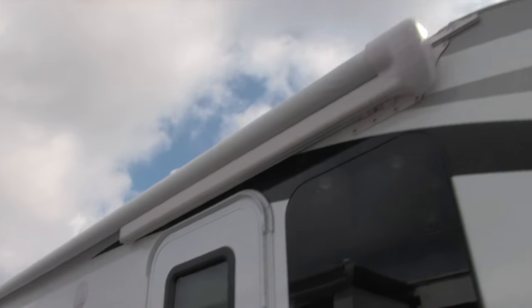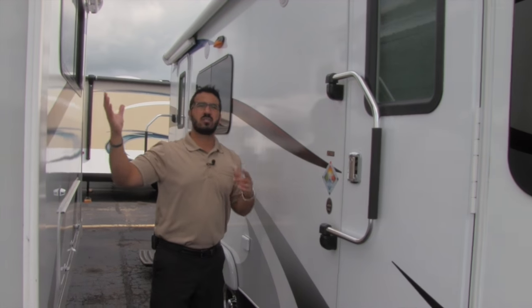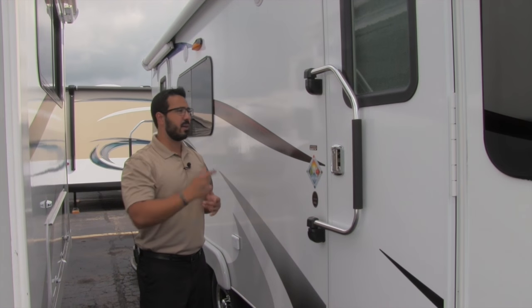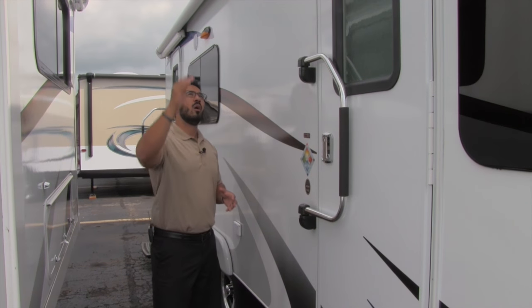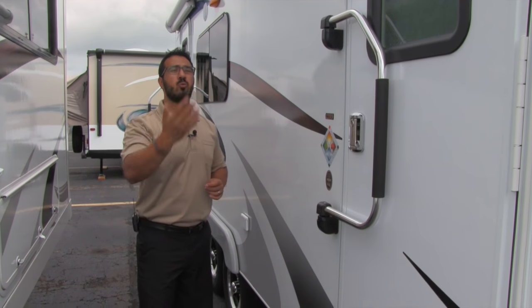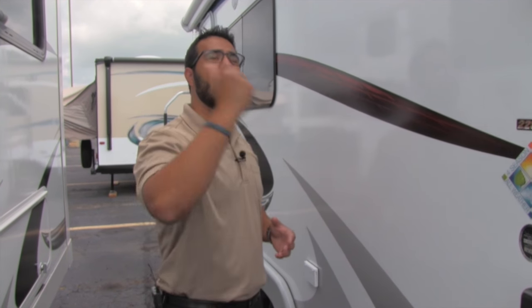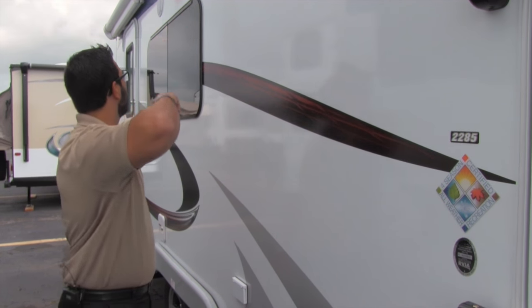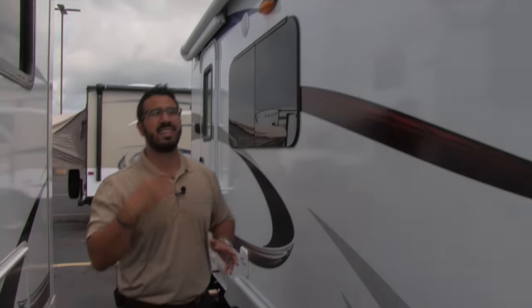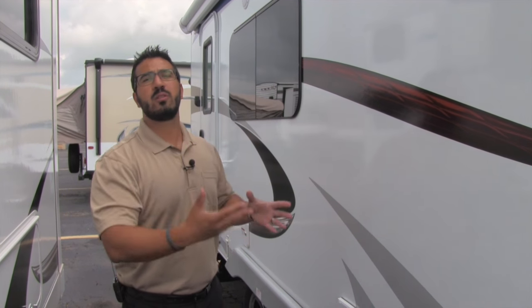Up top you'll notice the Carefree of Colorado armless awning — a phenomenal awning. You don't have the big arms coming down, so it doesn't box you out. Just a touch of a button it rolls out; touch of a button it rolls back in. It has an LED light in the barrel itself so it shines down on the campsite when rolled out. It's also equipped with a wind sensor — if it gets too windy it'll roll itself back up, though you can turn that off. Underneath the awning are two outside speakers controlled by your multimedia center, and it is Bluetooth capable.